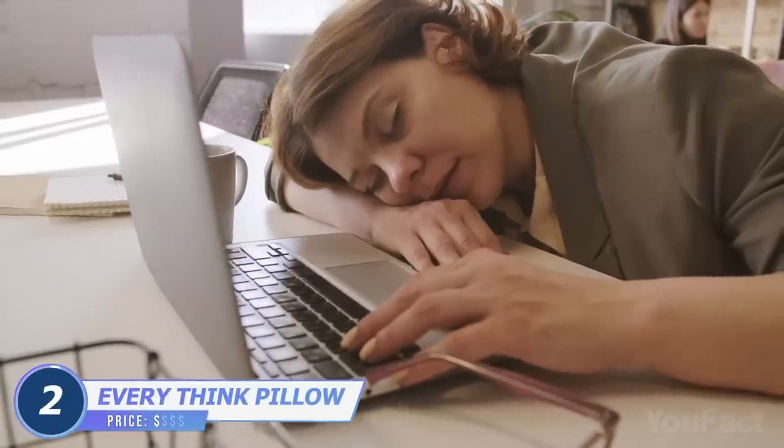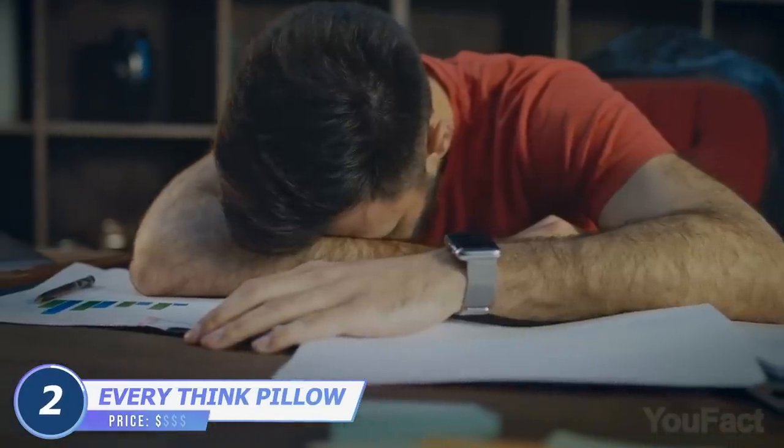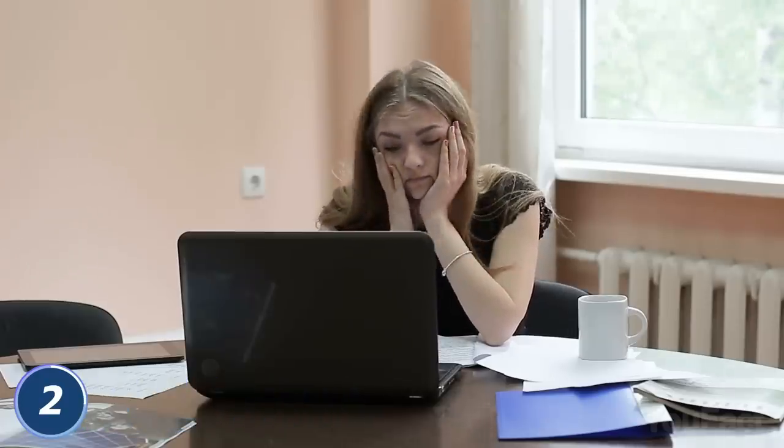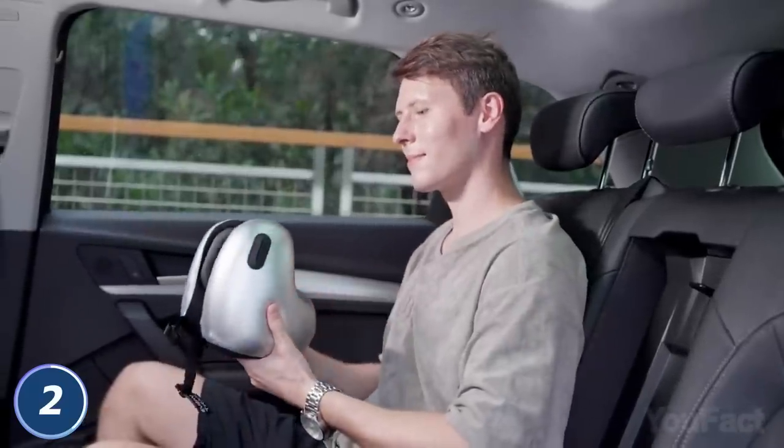It's already proven that a little nap during your lunch break has a good impact on your productivity. The truth is, it's not that simple. Since there's no support for your neck and your colleagues aren't the quietest people in the world, meet the pillow that'll do that for you.